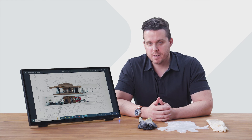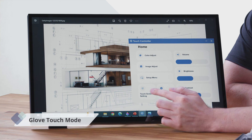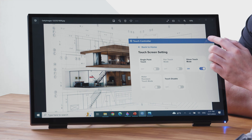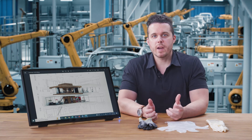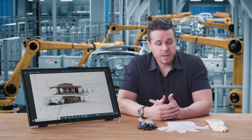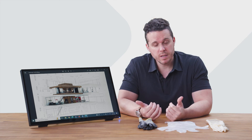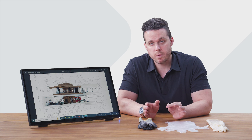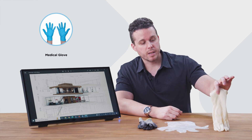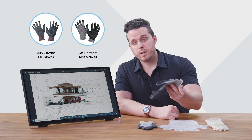When you want to use glove touch mode, make sure that it's on by going to the touch controller, touch screen setting, and toggling it on. If you work in a factory or hospital, you probably wear gloves often, and it might be a hassle to constantly take them on and off when you want to interact with the screen. With the TD-2465, you do not have to worry about that. It supports different types of gloves, like latex, plastic, or an industrial type.